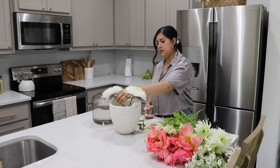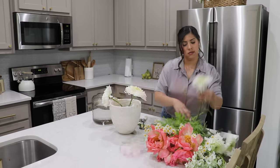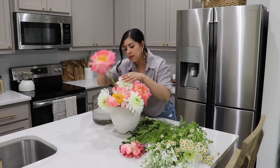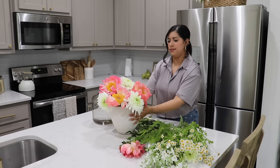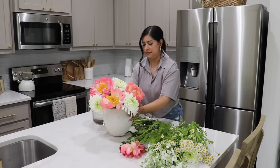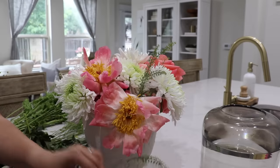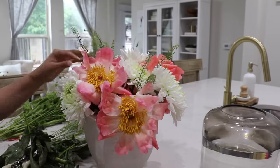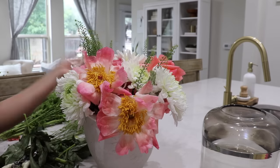They started to lose their color pretty quickly — like within a few days. I don't know why that happened; I feel like it really hasn't happened before that quickly. But I still love the way that they look — they're just really beautiful and they kind of remind me of Hawaii. So the flower arrangements look really pretty for the summer.